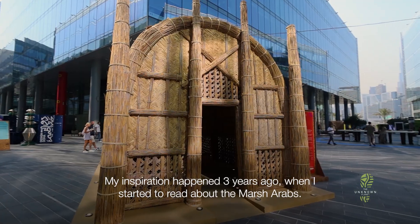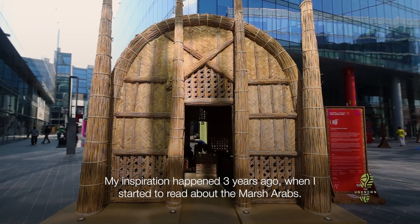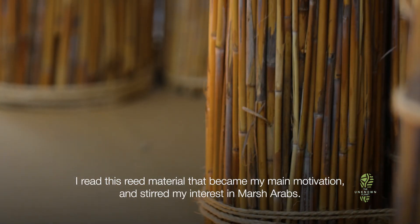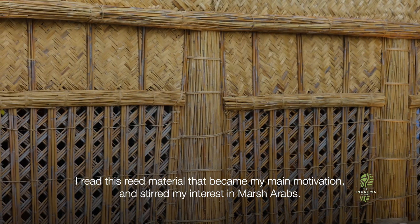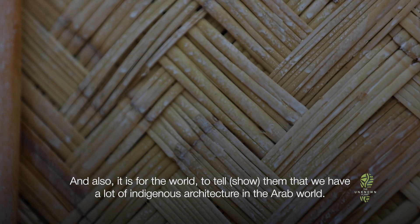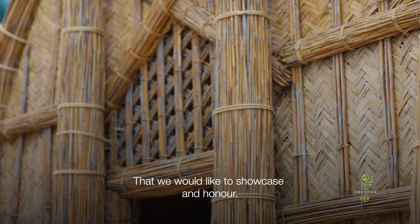My inspiration happened three years ago when I started to read about the Marsh Arabs, study their construction method, their architectural language, and this read material. This was my main motivation for why I am interested in the Marsh Arabs. And it's also for the world to know that we have a lot of indigenous architecture in the Arab world that we would like to showcase and honor.